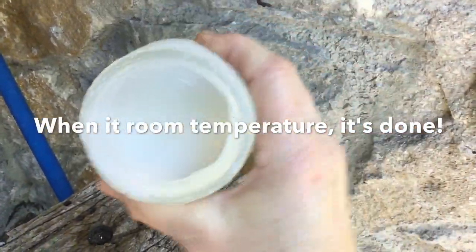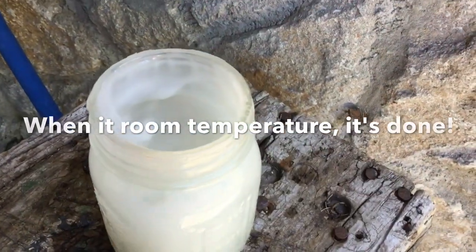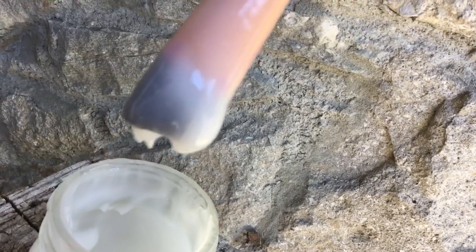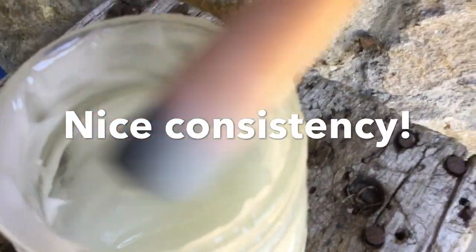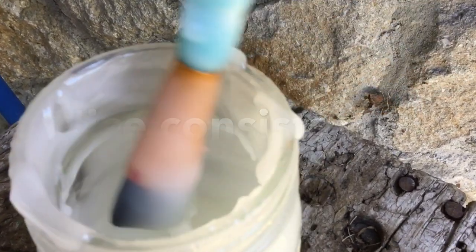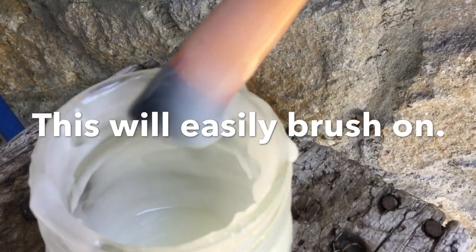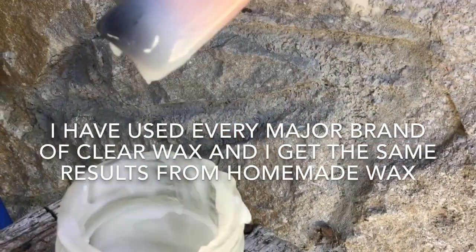Once it's room temperature, it will stay like this. It is your clear wax. This looks pretty much exactly like the clear wax that I have purchased from some name brand companies, and I can't tell the difference when I use it. It brushes right on, just like the commercially prepared waxes do.